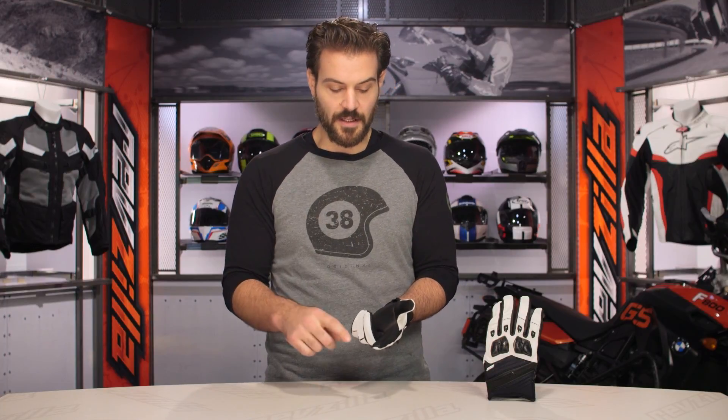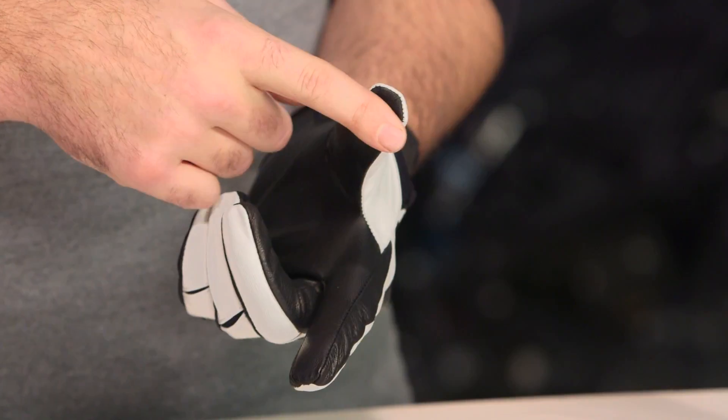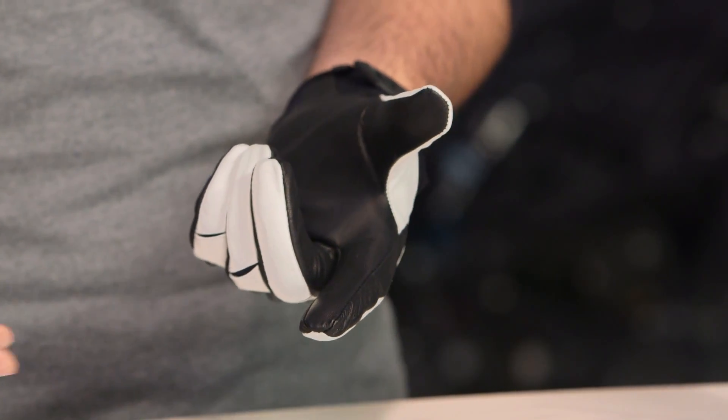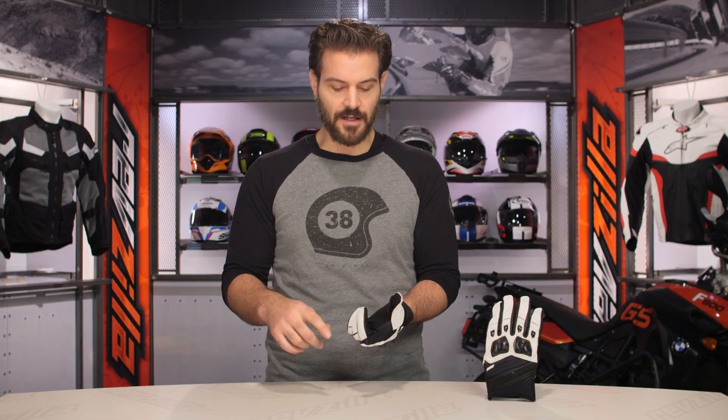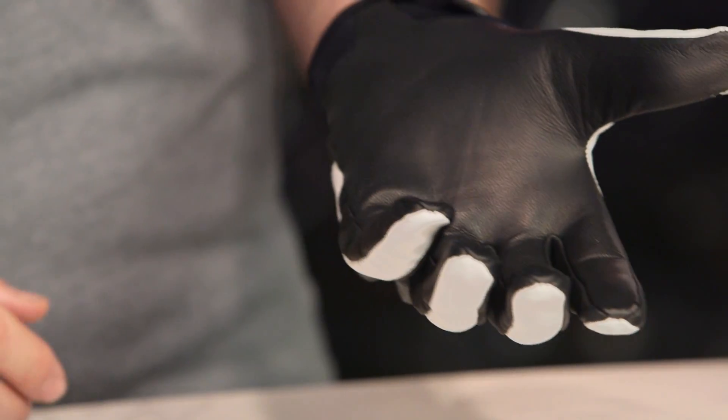The one real nitpick I have is there are no touchscreen fingertips at the index finger and the thumb. This is something we have seen Icon do with the Anthem 2s, which are the $45 option from Icon. If they can do it for the more affordable glove, I would have loved to see it carried over to the Conflicts as well, because so many of us are now using smartphones or GPSs, and it would be a nice feature to have.